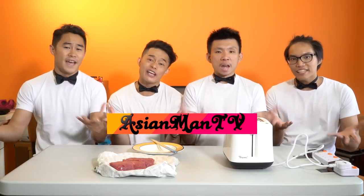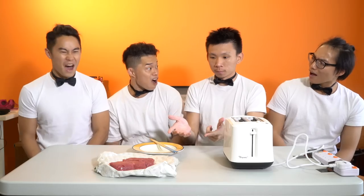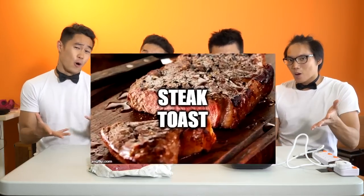What's up guys, welcome back to Asian Man TV! Recently our homie Yasha went online and learned something interesting. So this video from Good Mythical Morning started toasting their steak. Today we are gonna try it out. This is the steak toast!